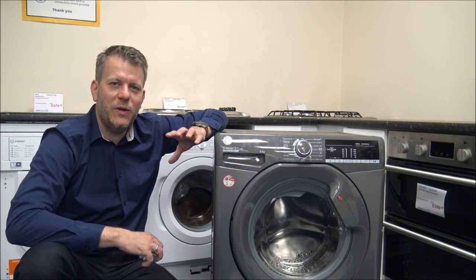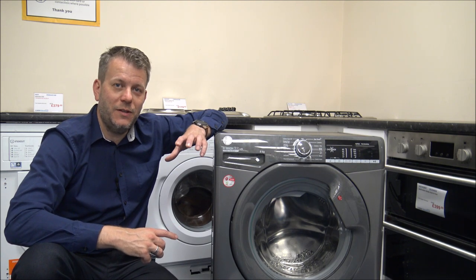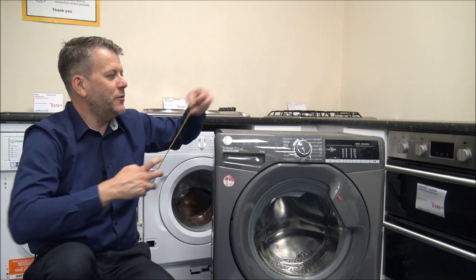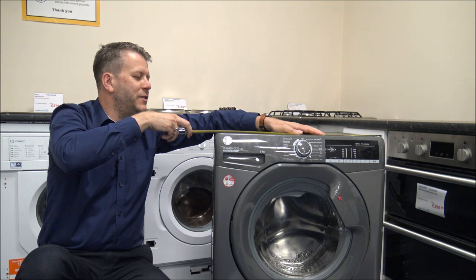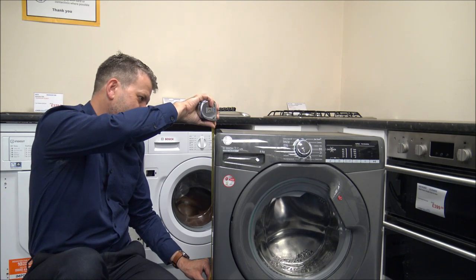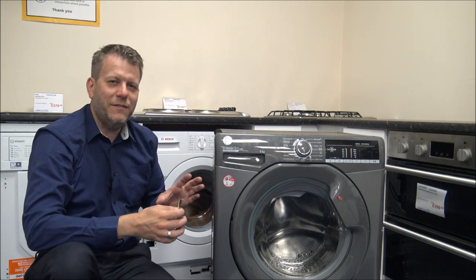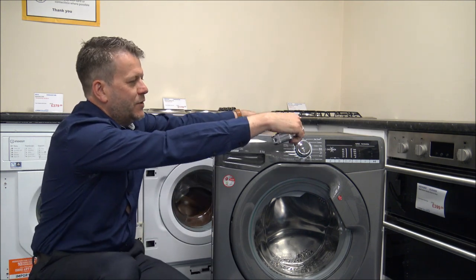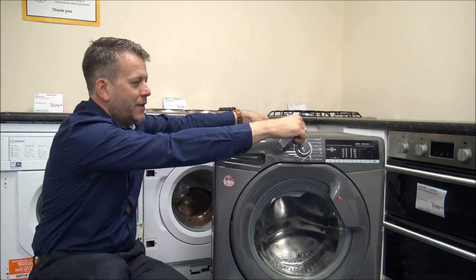Something I always mention to people is when you're looking at buying any washing machine, not just this Hoover one, look at the size and the dimensions before you buy it. Just have a measure of the space to make sure it will fit in. On this model, we're looking at around 60 centimetres or 23 and a half inches width - that's pretty standard. And as far as the height, you're looking at around 84 and a half centimetres or just over 33 inches.